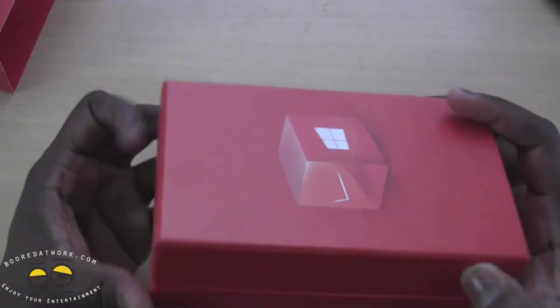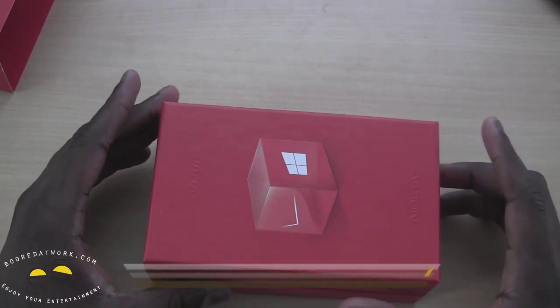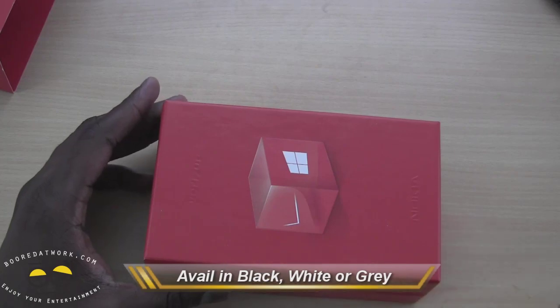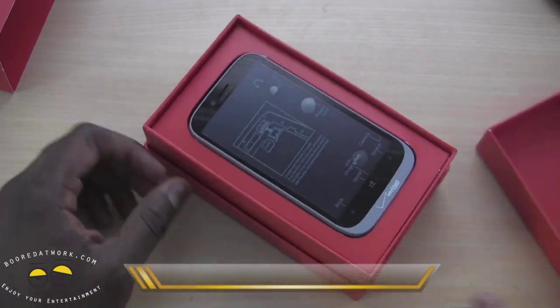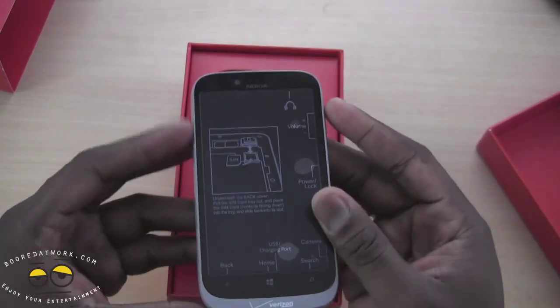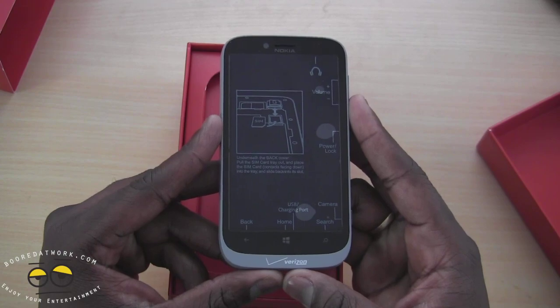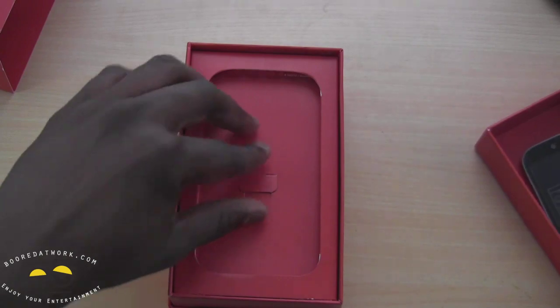So we have the sleeve out — it's a full red box. Pretty cool. Now these come in three colors: black, white, or gray. The gray color is only available online; you can order it in stores also, but it will be shipped to you. We have the gray version — this is the gray Lumia 822. This is of course in the same family as the 820, which was announced as the international version.